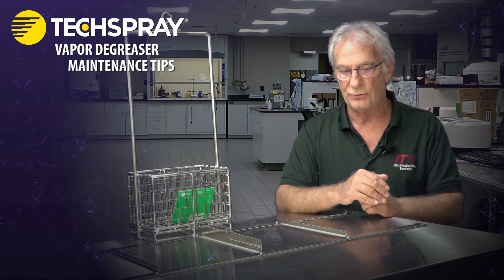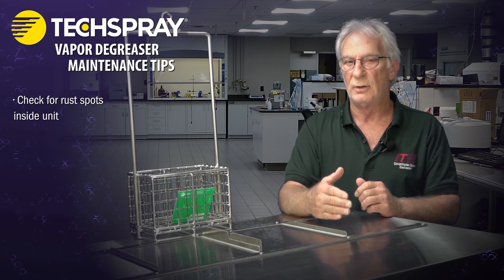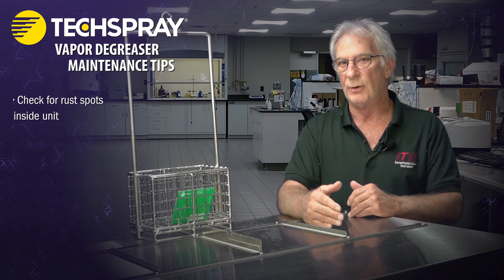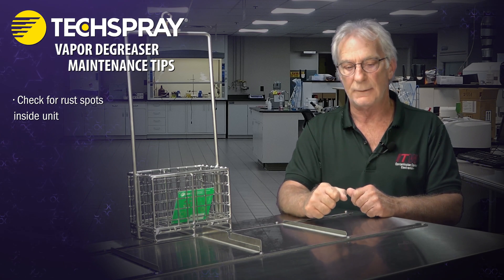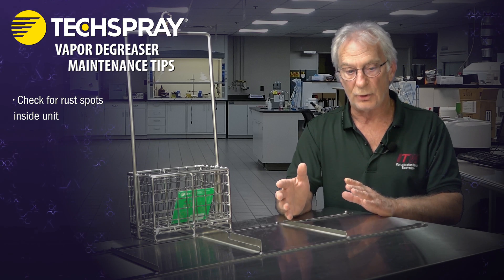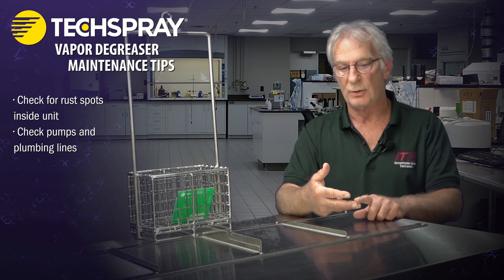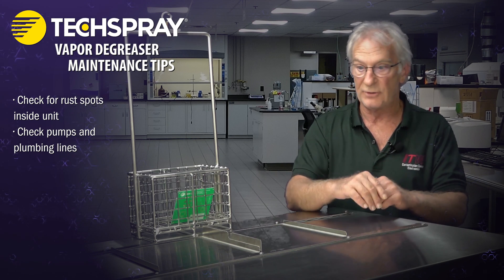When doing inspections during your PM, check for hot spots and little rust spots, because that's indicative of something attacking those sumps. There are a lot of different things to check depending on how your unit is equipped — filtration, pumps, plumbing lines — all on the inside that you can't see from the exterior.